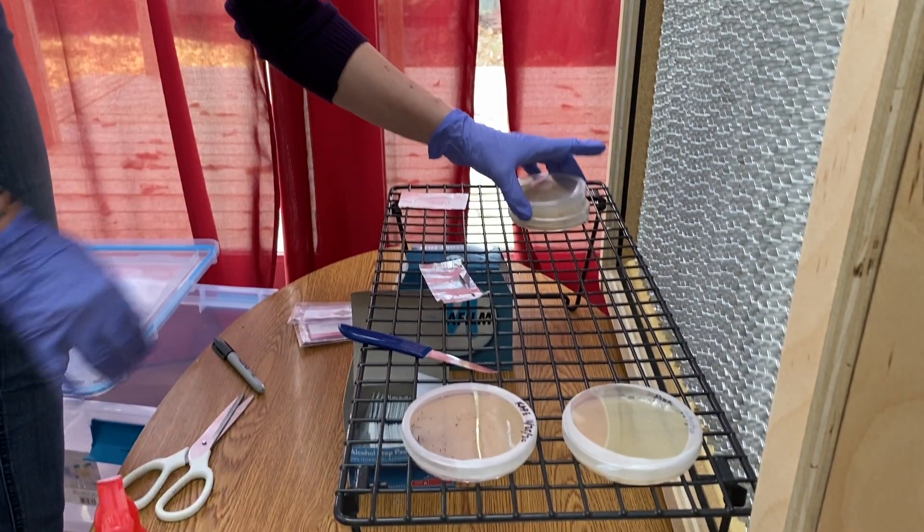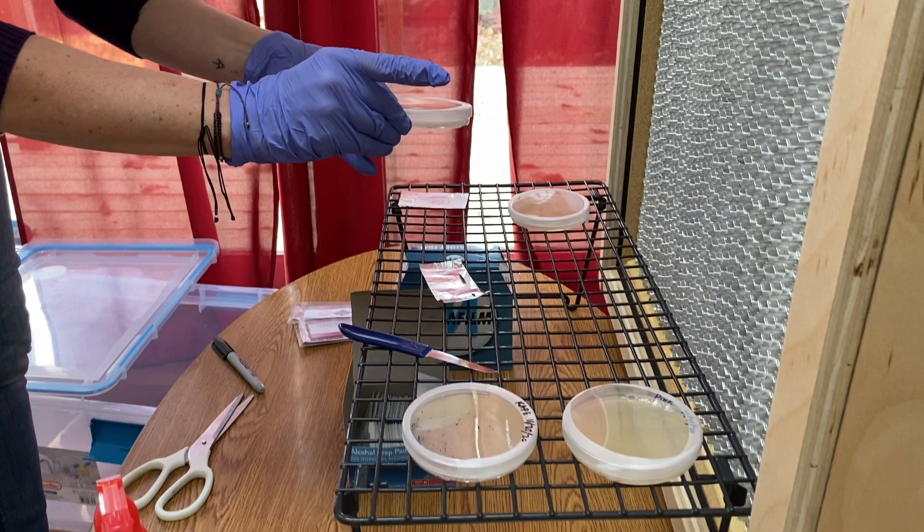Now we need to prepare the petri dish. Simply remove the parafilm, and we are ready.